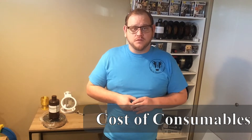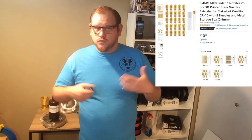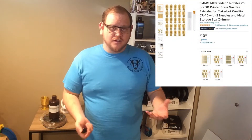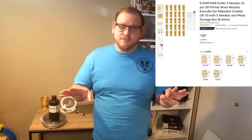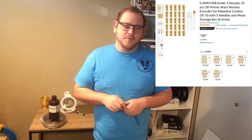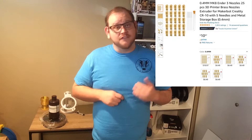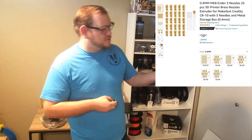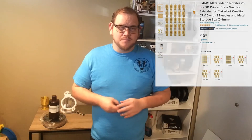Now we're going to look at the consumables. The main consumable you will have for a filament printer is nozzles. You go through some nozzles — they get clogged, jammed, and if your leveling is way off they might run into your bed and cause issues. They'll be what you're changing out the most. Thankfully they're very inexpensive. Here's a 25-pack for about $11. Simple, cheap, easy.